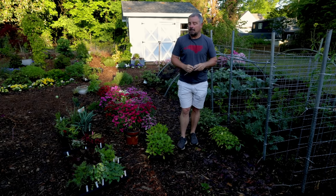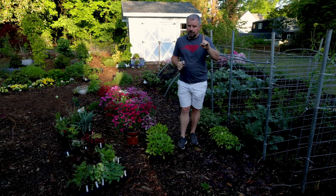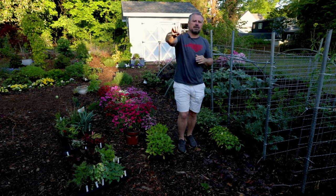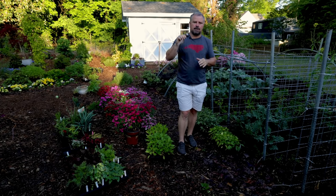I'm calling this video Dahlia Planting Time. How do I know it's Dahlia Planting Time? Dahlias like to go in the ground when the soil temperature has reached 60 degrees and we're past the threat of frost. I have a soil thermometer — I've shown it on the channel many times.